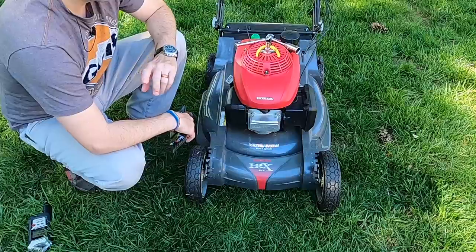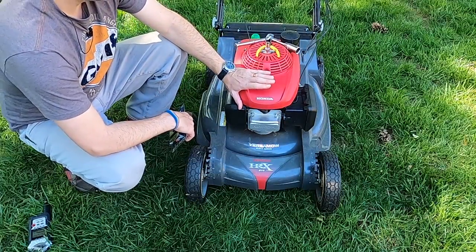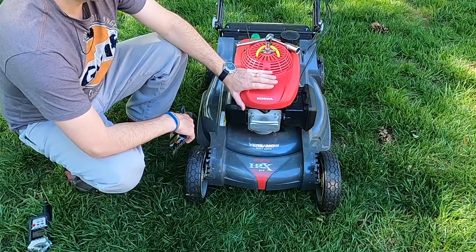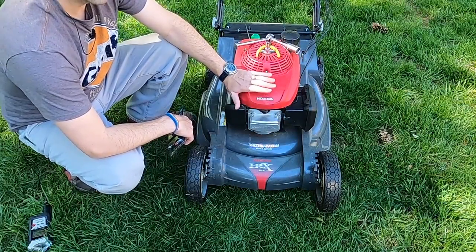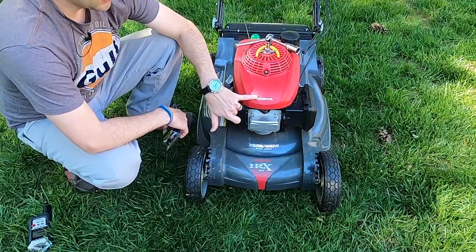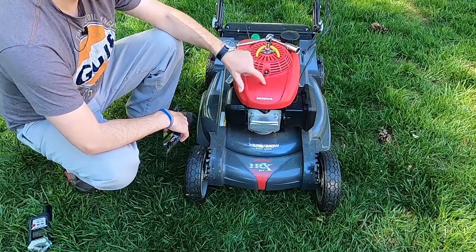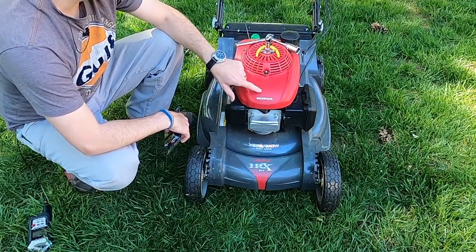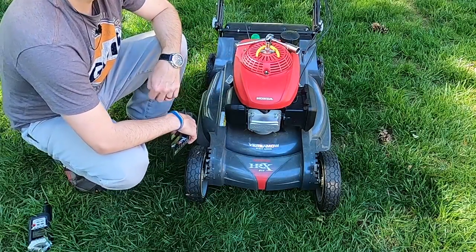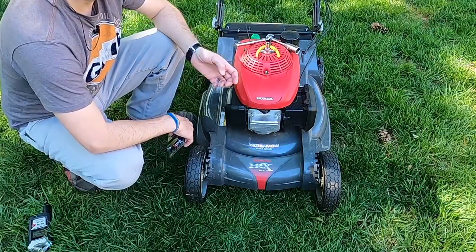If you're looking for the recommended RPMs, there will be a shop manual for each mower — sometimes those are a purchased item. Google is your friend. A lot of times if you put in the model number and the manufacturer followed by search terms like 'recommended RPM,' you'll find an example from the shop manual. Just make sure that the sources you're using are credible and not just somebody offering advice without experience.